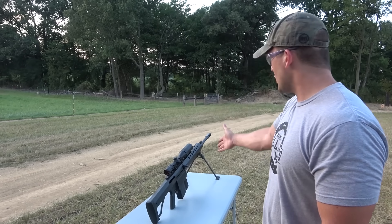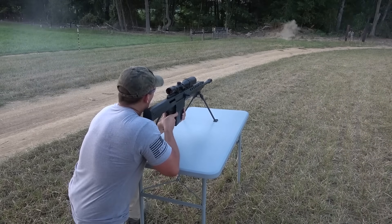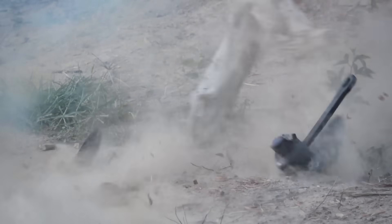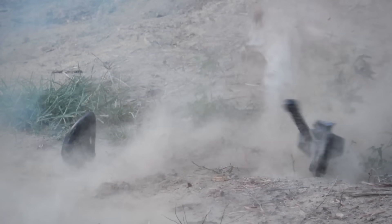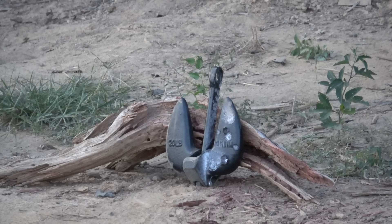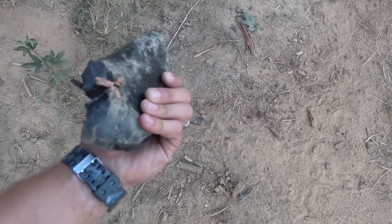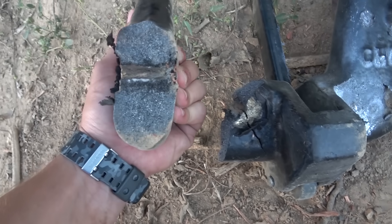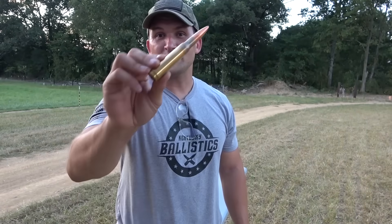This anchor is pretty tough so I'm tired of playing games. We're going to step it up to the 50 BMG. We have a Cerbu BFG 50A loaded up with an armor-piercing incendiary tracer. That anchor was pretty tough but it's no match for the 50 BMG — looks like we have a nice clean hole all the way through it. I hit it in the thickest spot possible and we cut right through. Let's set it back up and shoot the other side, this time with a full metal jacket.